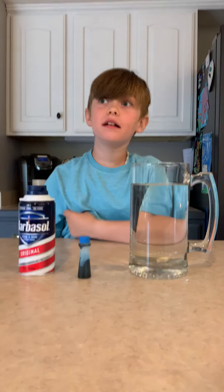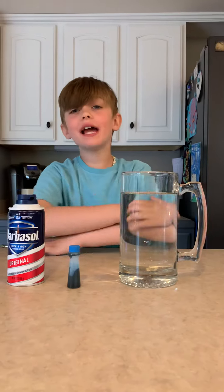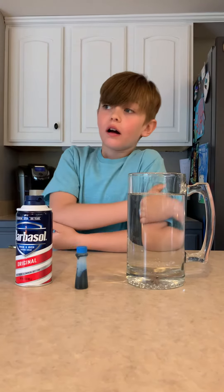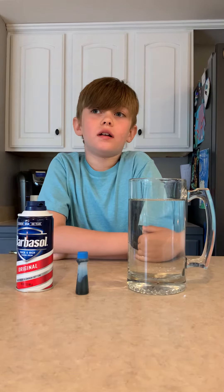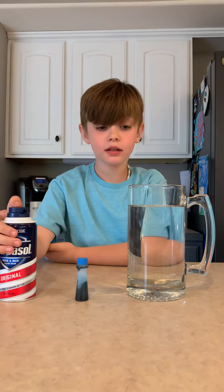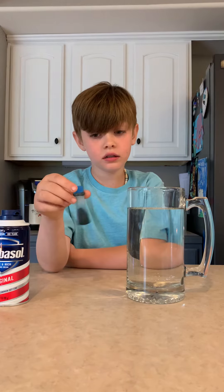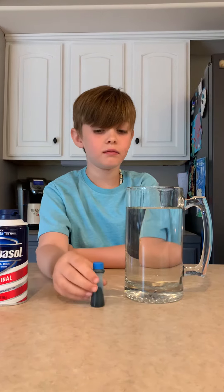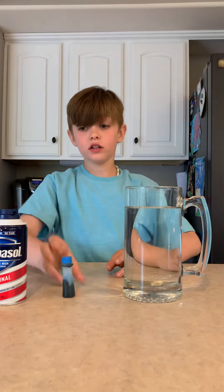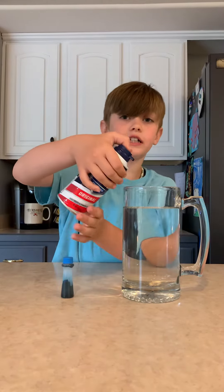Hi guys, my name is Bryce. Sorry we haven't made that many YouTube videos — mom has been doing gardening stuff. Today we're making a rain cloud, and we need shaving cream, a glass of water, and blue food coloring. The first thing you do is put the water in, then you put the shaving cream in.